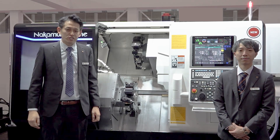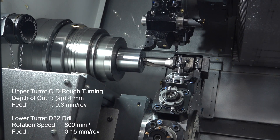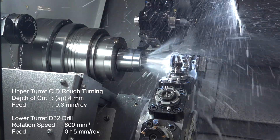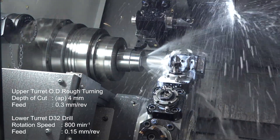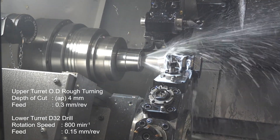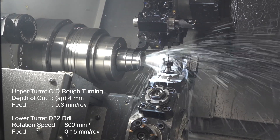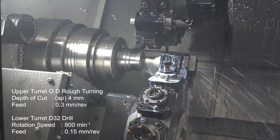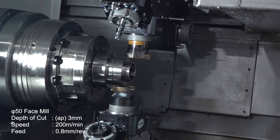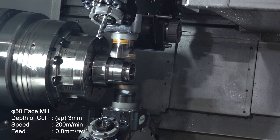I'm sure you'd like to see the machine in action, so let's take a look. The upper left performs outer diameter cuts with a depth of cut of 4mm and a feed rate of 0.3mm per revolution, greatly reducing processing time. Even with this tough machining, the spindle load is only about 90%. This demonstration shows full bar milling with a 50mm tool on both the upper and lower turret.